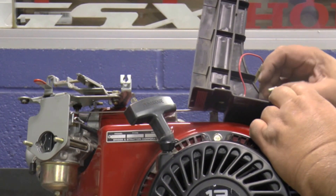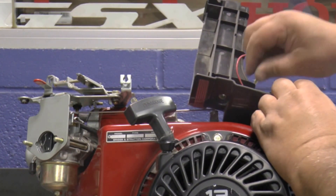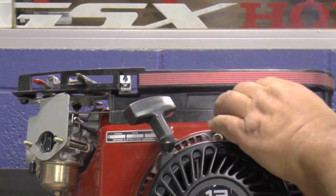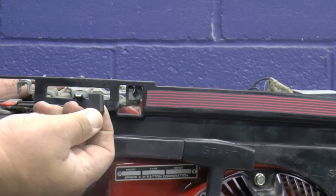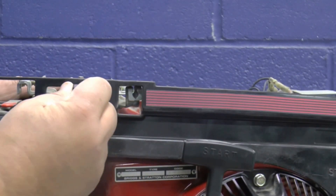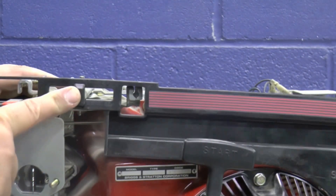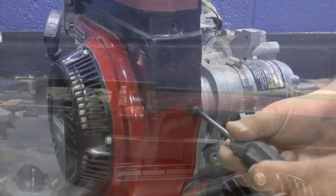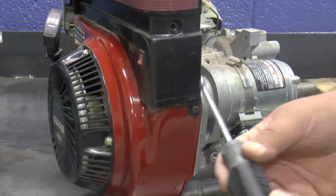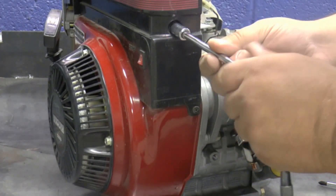Place the decorative guard in place and install the two stop switch wires on the stop switch. Install the throttle lever cover, then install the one Phillips screw and two bolts that hold down the cover. Torque the bolts to 84 inch-pounds.